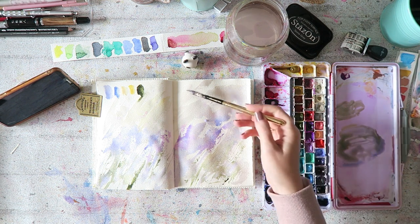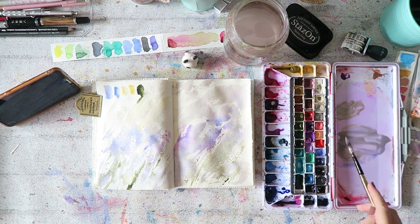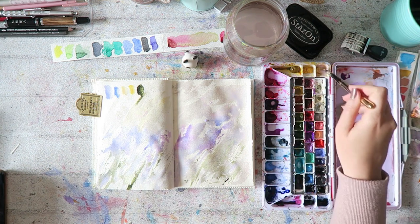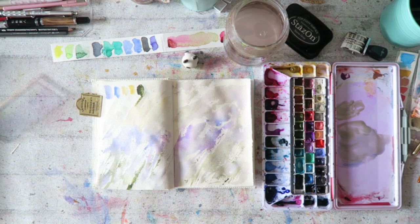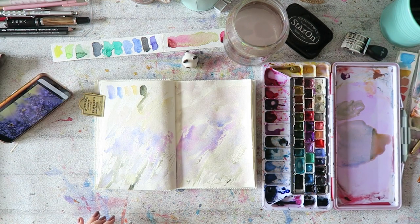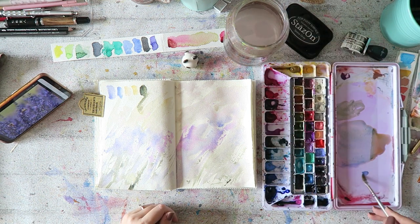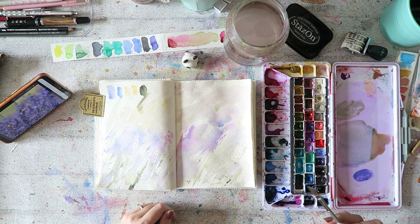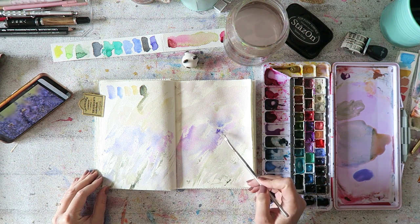Unlike pretty much all of my previous pages in this sketchbook, you do need to work here in layers to get that kind of blurry depth-of-field feel — the plants in the back are more blurred, and the ones in the front are more in focus. I went in with the first layer, and now I'm going in with the second layer, which will be the flowers in the front of the field. They're more in focus, with more details, more contrast, more everything.